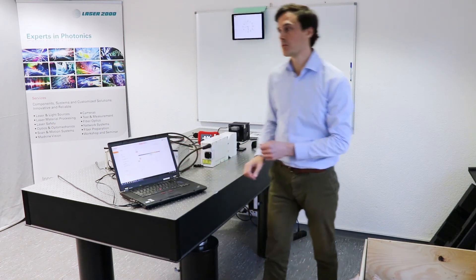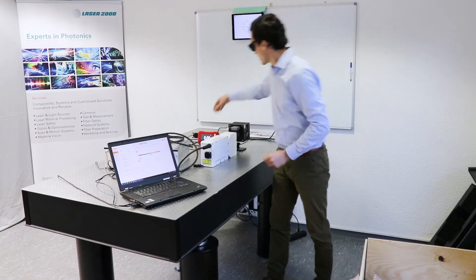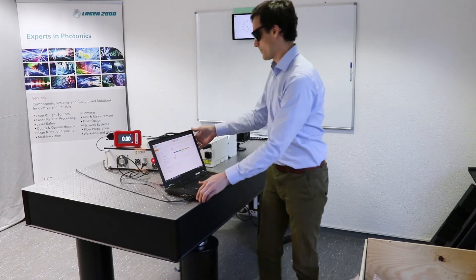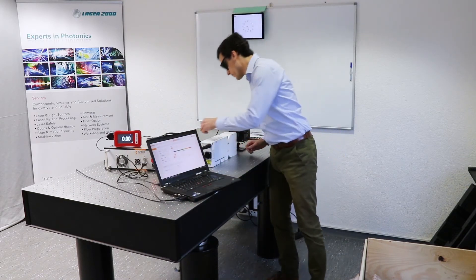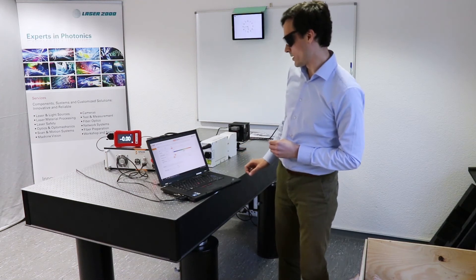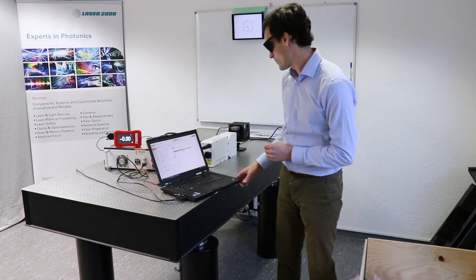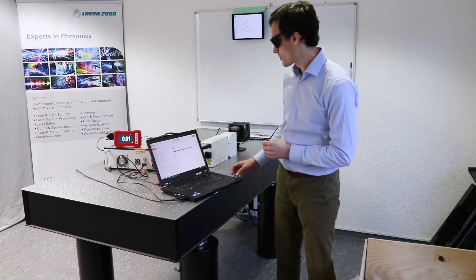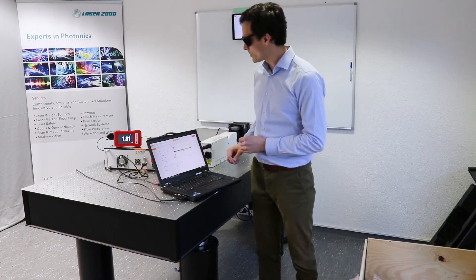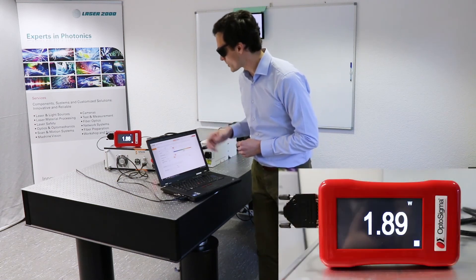Now we are ready. We put on some laser safety plugs on the cables. We have a power meter here. Then I open the aperture and click laser on. The power meter needs a few seconds, and we have an output power of approximately 1.9 watts.